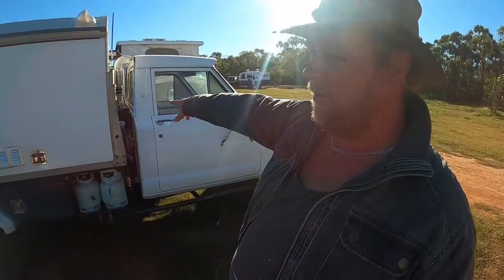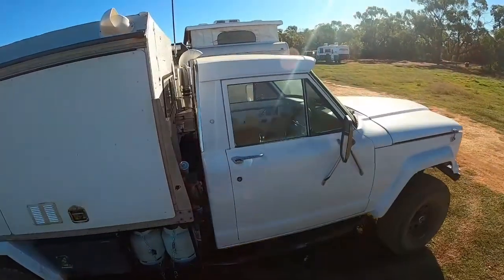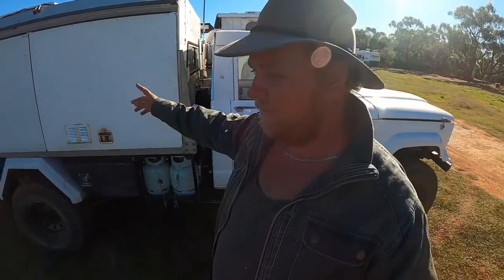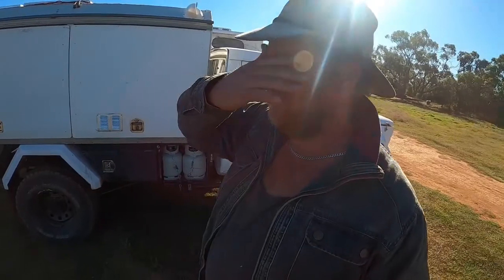There's a 110-litre water tank between the cab and the tray. The water tank is hooked to a 12-volt water pump, and I've got three different taps — one runs through a hot water system in the back.